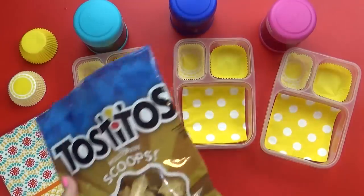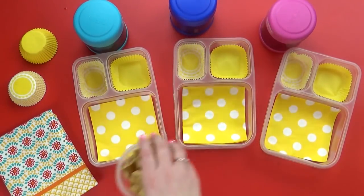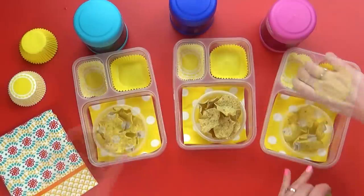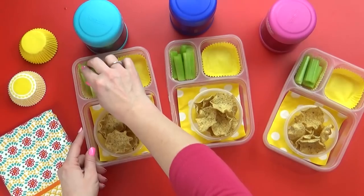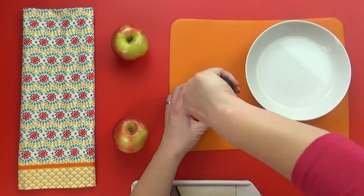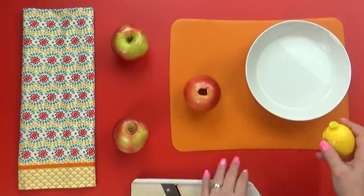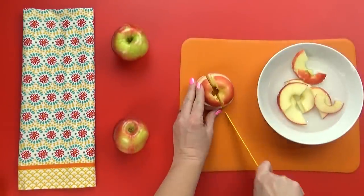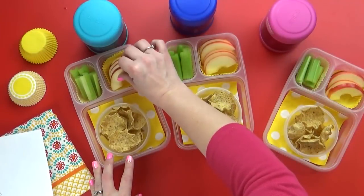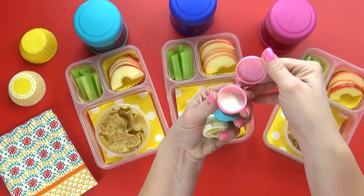To go along with the bean dip, I'm gonna add some chips — these are the multi-grain scoops which are perfect for dipping. For our vegetable today I'm adding some celery, which is also very yummy to dip in the beans. For the fruit I have some delicious apples, and before I add these to the lunchbox I'm going to let them soak in water mixed with a little bit of lemon juice to keep them nice and fresh so they don't turn brown. I almost forgot — I also want to add a little bit of ranch so the kids can dip their celery in it.